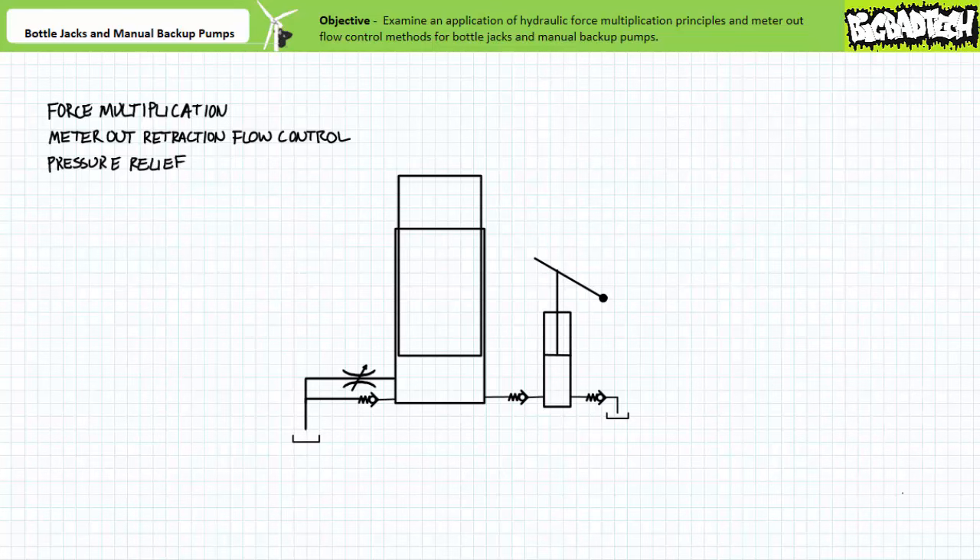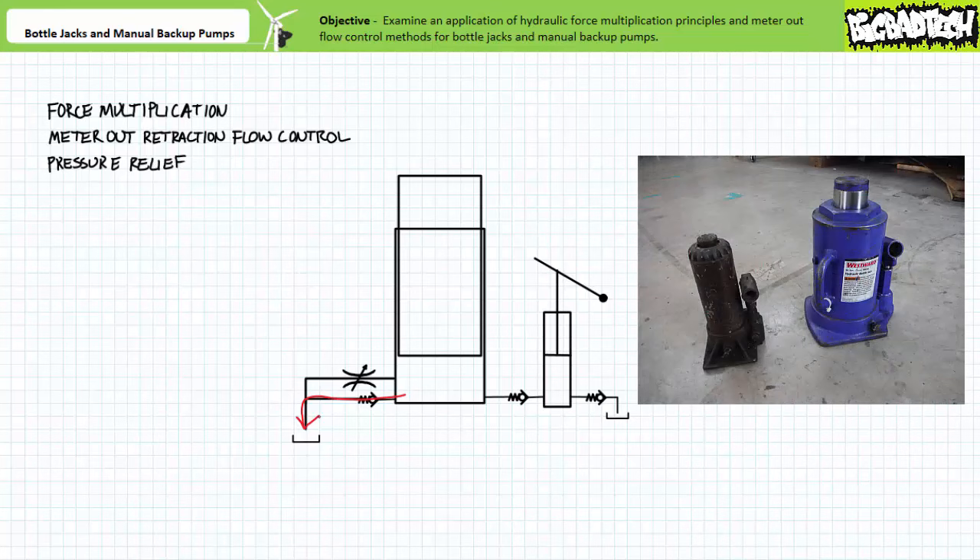Finally, bottle jacks additionally include some form of rudimentary pressure relief. Ordinarily this is not some fancy pilot operated pressure relief valve, but rather a simple check valve with a heavy bias spring that forces the poppet to the seat in ordinary operating conditions. When pressure induced force sufficient to unseat the poppet is experienced due to the single acting ram reaching the limits of travel or attempting to lift an object beyond its capacity, the check valve with a heavy bias spring cracks open and provides an alternate path to tank, thus relieving pressure. Crude, but inexpensive and effective.